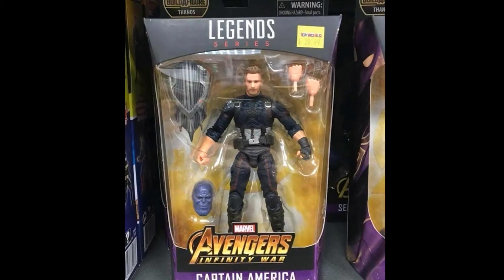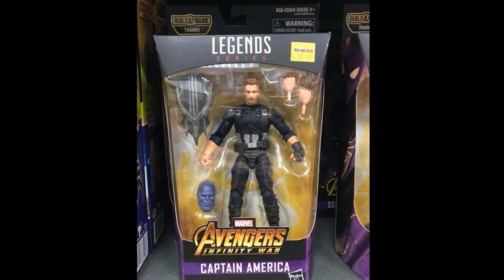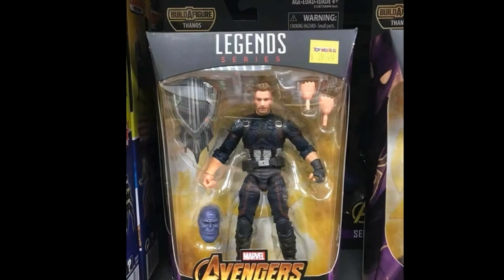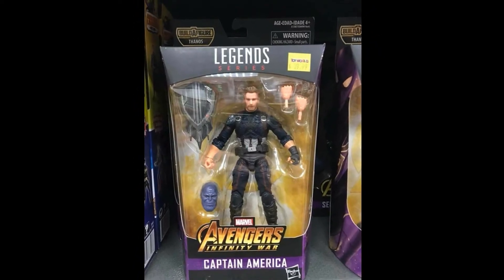We also get an MCU Captain America. Honestly I'm not super stoked about this — I feel I've got more than enough Captain Americas. Looking at a slightly closer look at the face sculpt, it does look like it was painted very well and the sculpt looks really nice, but like I said, I'm not a huge Captain America action figure fan because I've got more than enough of them.